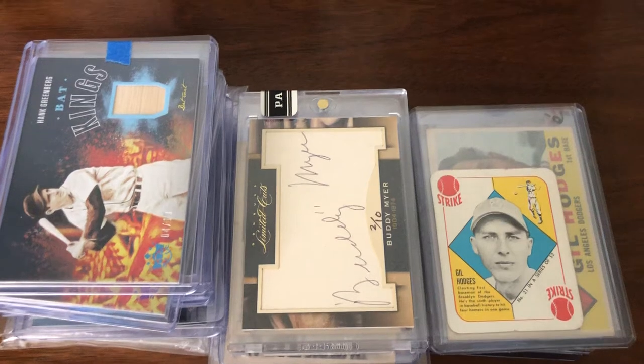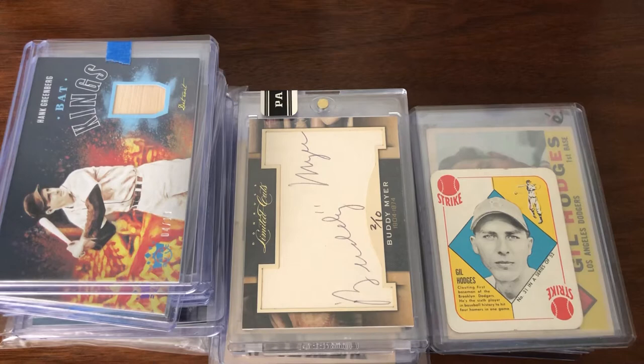Welcome back. I wanted to go over some of the raw purchases I've made over the past two weeks. These are all basic things going into the PC. Some I'll send out for grading, a lot of these will stay raw — might change the cases but they'll stay raw. So I'm just gonna move right to left and let's see what I got.